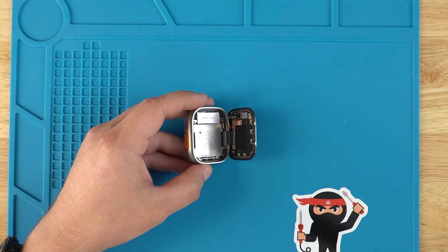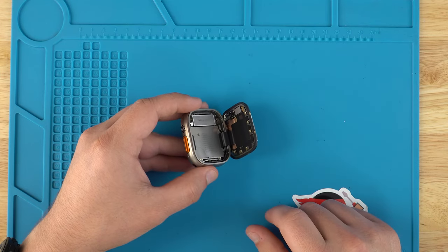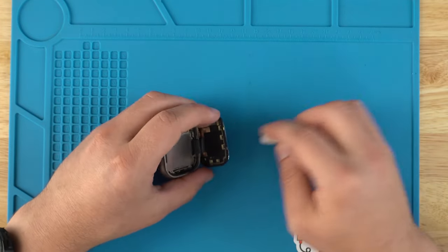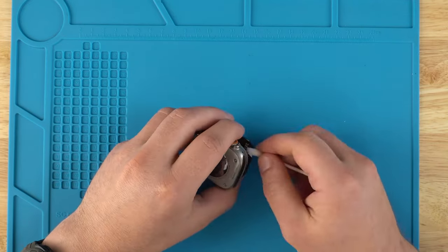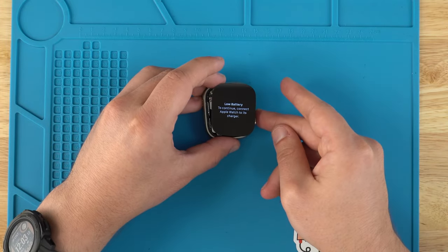The next step is to grab a cotton swab and clean up all the surfaces where we'll be applying adhesive. If you have old adhesive on the screen, you'll be able to remove that as well. You'll also want to make sure that the screen is working at this point before sealing everything up.